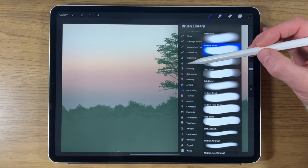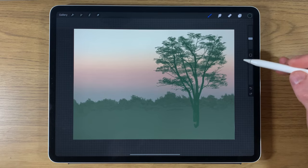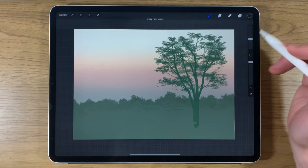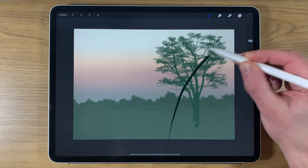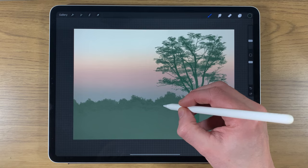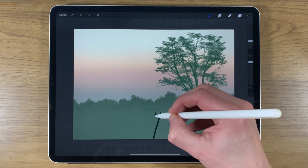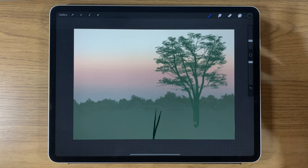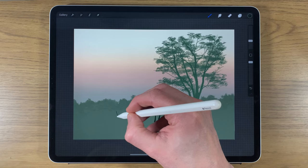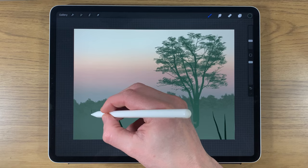We're going to draw every blade of long grass individually. Go back to the inking section and use the syrup brush. With this brush, pressing hard gives a wider stroke and pressing lightly gives a narrow section. Check the size — put it at around 10. Keep it at 100% opacity. Start at the top of the stroke pressing lightly, then press harder as you get further down. Start with some basic grass elements, moving around the scene with them leaning in different directions.